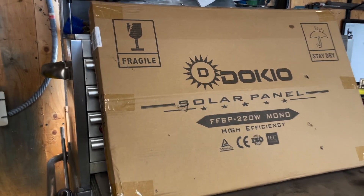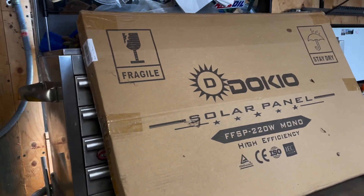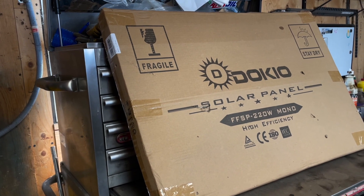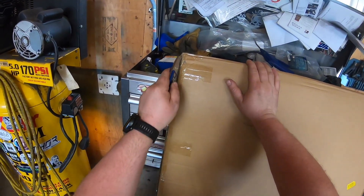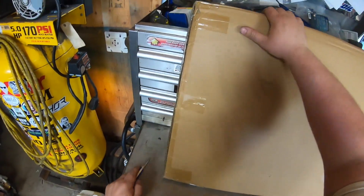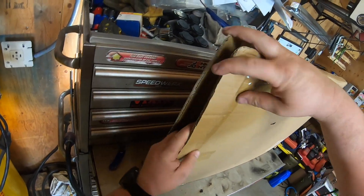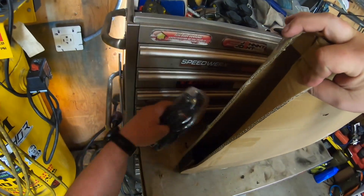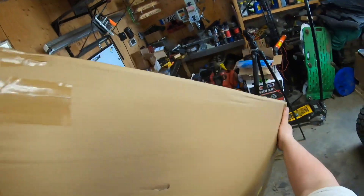Let's have a look at this and get all the packaging open carefully. It says fragile, so you've got to be careful with the knife because we don't want to cut into the panel itself. Alright, got the side open. We got some cables, and a box.